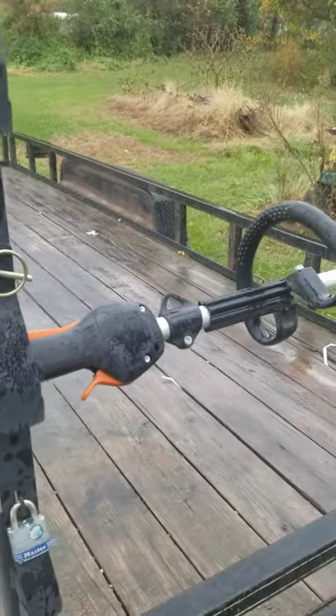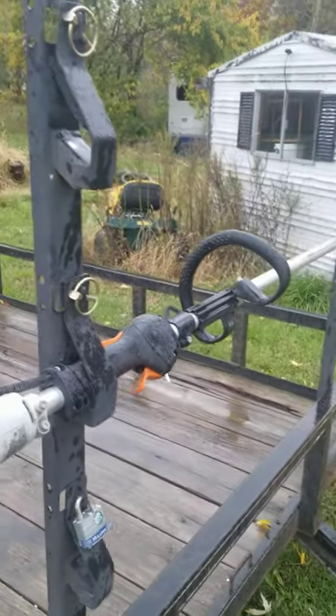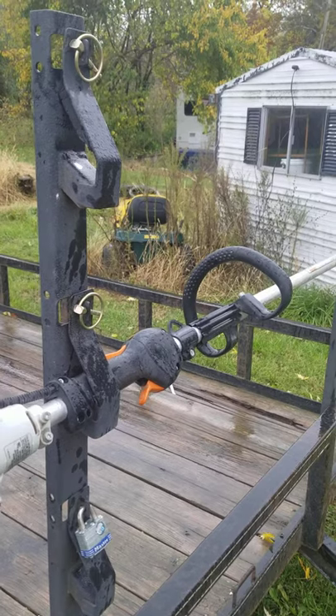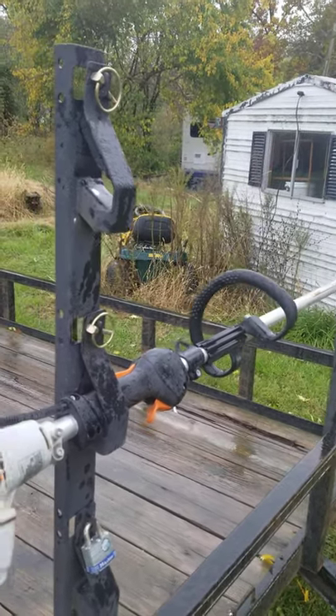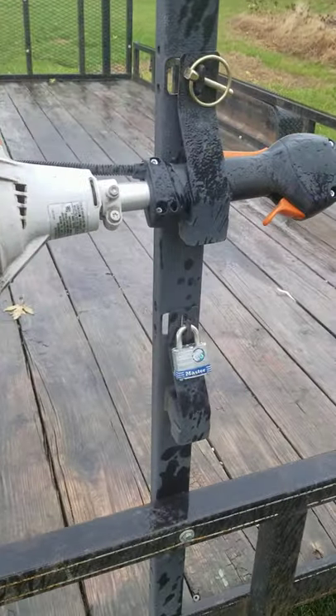This particular model was $59 on eBay — they're an unbranded name, and I believe they were even free shipping. They come with three identical padlocks that are keyed alike. The padlocks are not so great; they get a little wet and they don't want to open, so we replaced them with Master locks, as you can see.